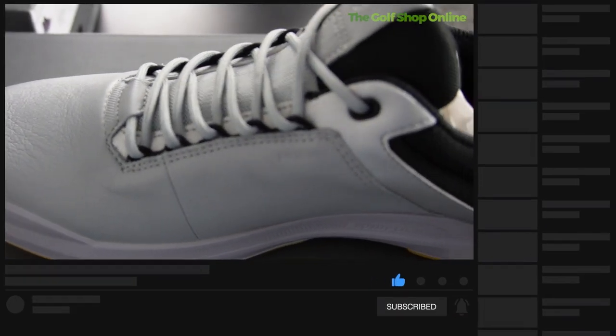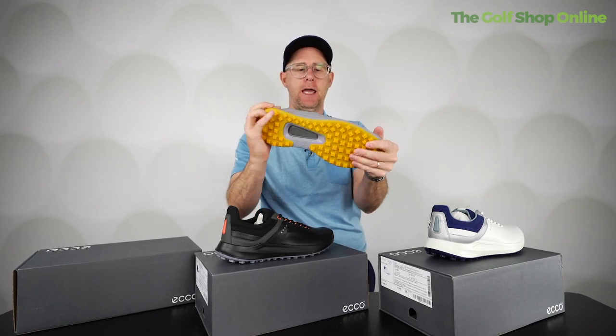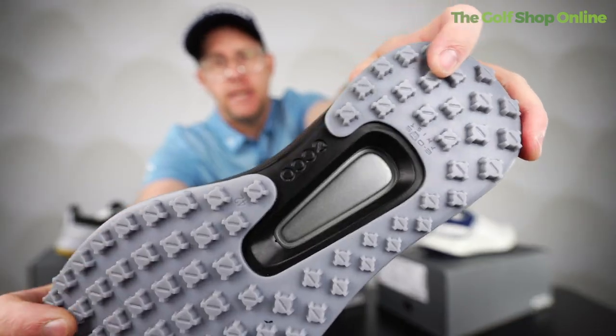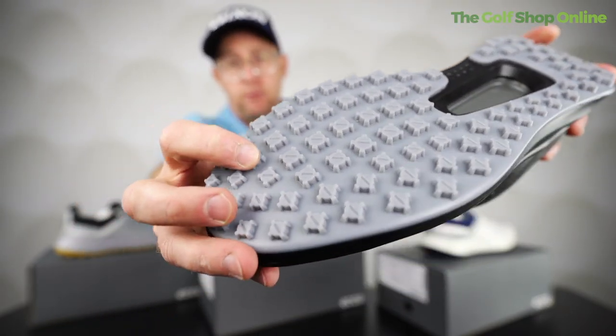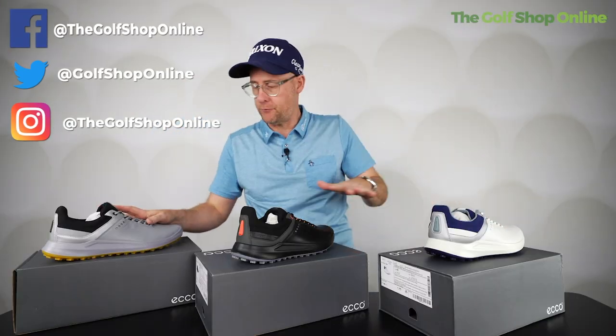This shoe moves with your foot — it's got twist technology in the upper and in the lower part, giving you the ability to move and swing freely around the golf course. The unique dimple pattern on the bottom provides very good traction so you're not going to slip around. You don't see this dimple pattern on really anything else — I think it's totally unique to ECCO.